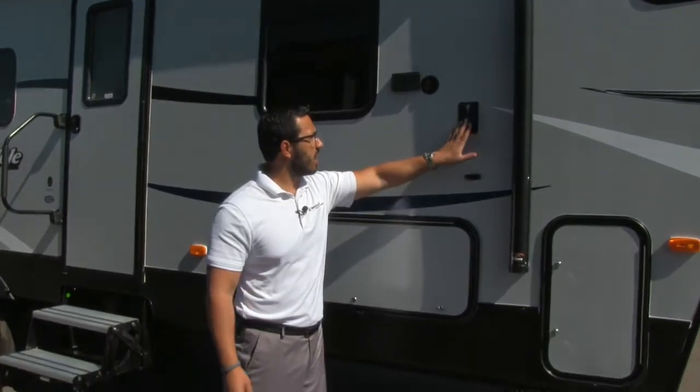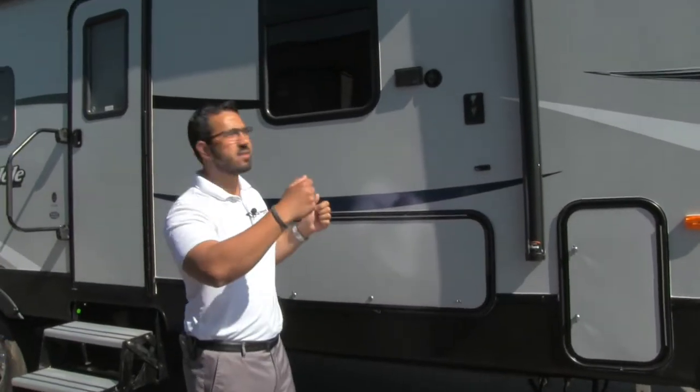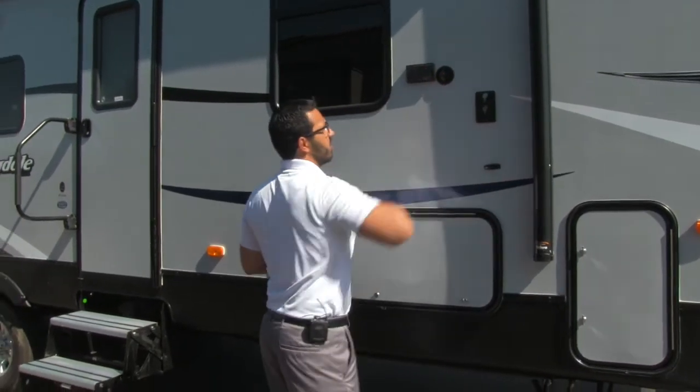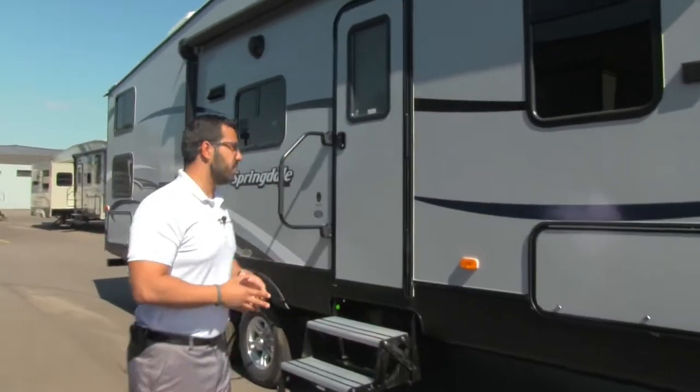Maybe TV is more your choice — that's not a problem. Right here there is a mounting bracket for a TV. What you do is take the TV from inside, take the whole arm, put it right out here, and there are the connections so you can have outside TV, again underneath the awning.